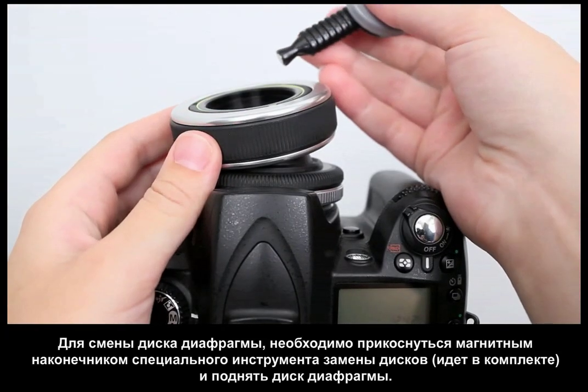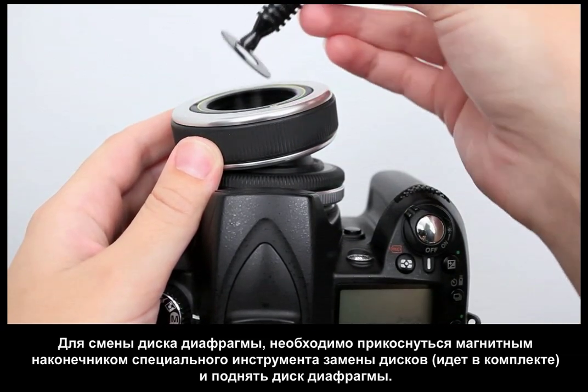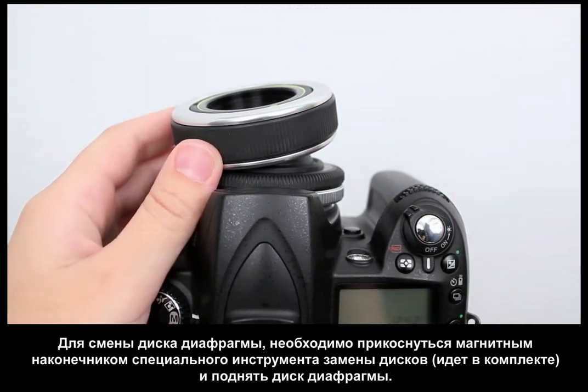To change your aperture, touch the magnetic tip of the aperture tool to the aperture disc, lift out the old disc, and drop in a new one.